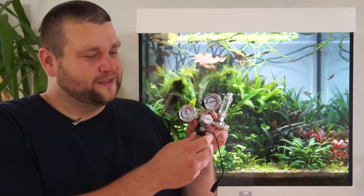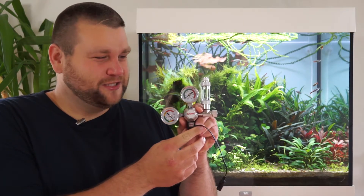Hello fellow aquascapers. Today I thought we could take a look at another regulator. This one is a lot cheaper than the last one we looked at, the CO2-out one. This one is a budget option.